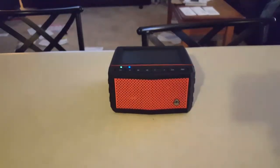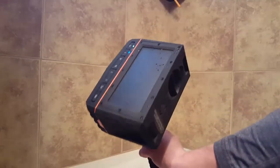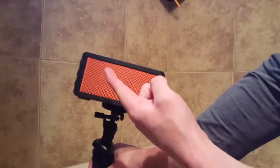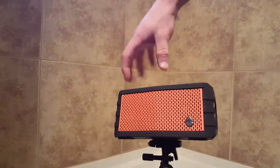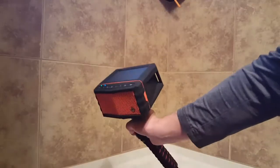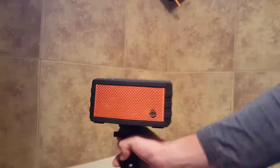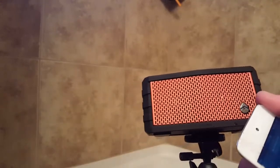We are going to move on to the waterproof test. Alright guys, here we are in my bathroom. I've got my speaker on the little tripod — so that's kind of cool how you can mount it onto something or just put it on the ground. You can see that little slot there for the bass to come out. What I'm going to do is start playing some music and then run the shower down onto the speaker to simulate a rain test. And then I have a little box full of water — we're going to float it next. Here we go.